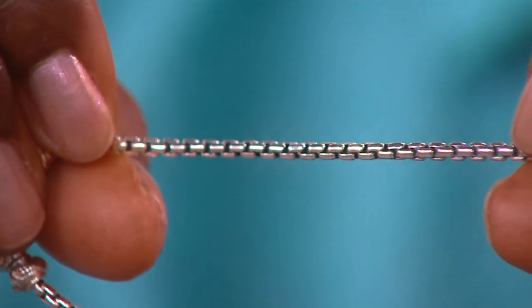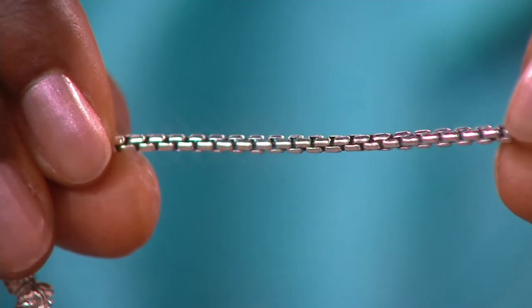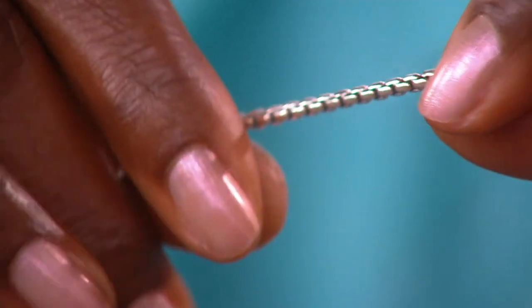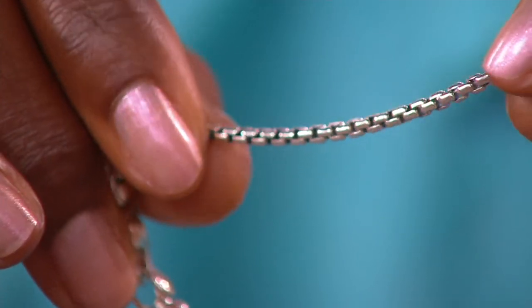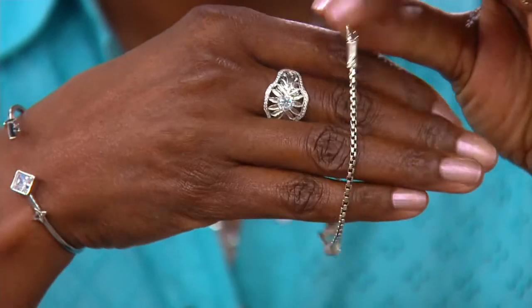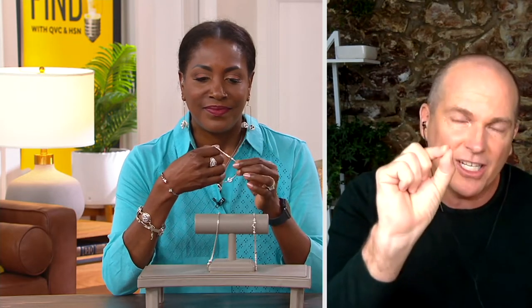In the world of high-end designer jewelry that you would see in the finest brick and mortar, this box chain was normally utilitarian — a little more boxy, a little more hard, normally a base metal. I had the opportunity to meet with the manufacturer who creates these for the highest-end retailers and said, would you mind softening the edges just a bit? Would you mind filling it up with just a little bit more silver? And then RJ Artisans hand-apply oxidation under every single link, so the box chain is incredibly strong.